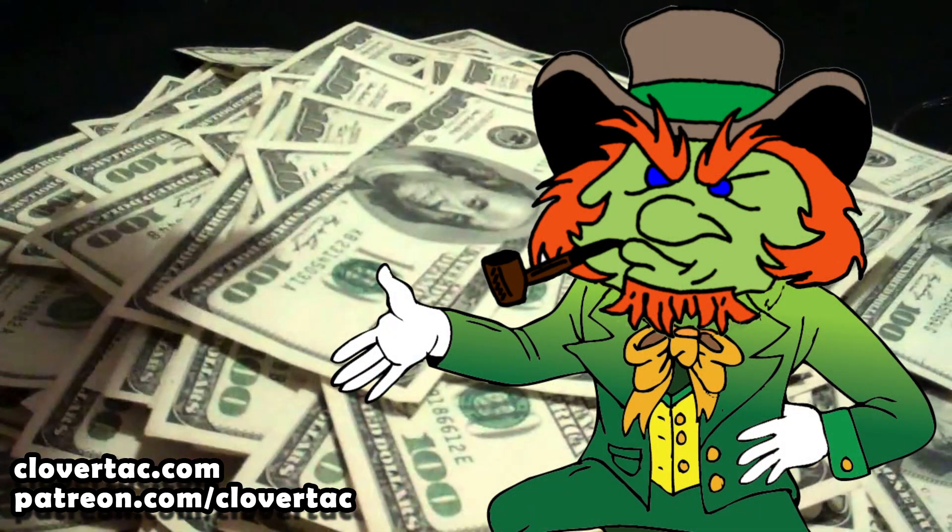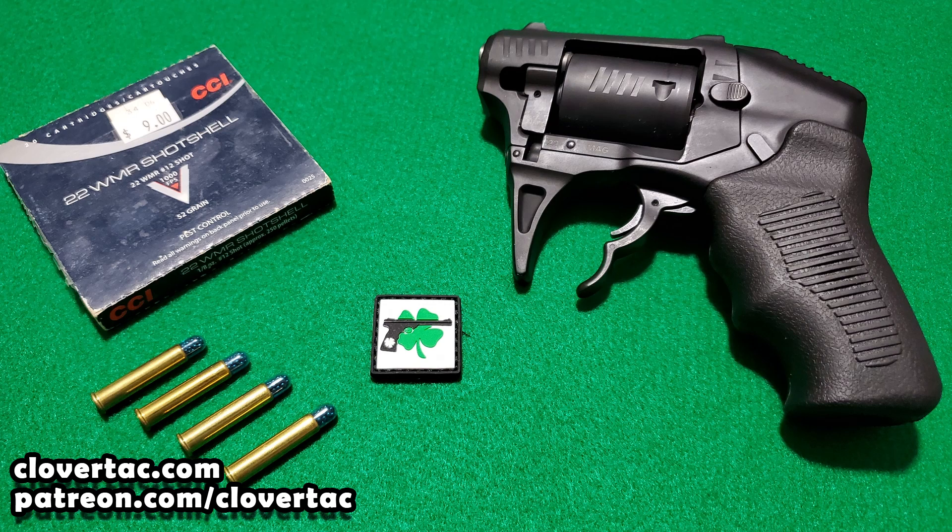I make a ton of money doing this stuff on YouTube, right? I mean, doesn't everybody? So what it boils down to is I really didn't want to buy them online because, well, heck, I'm greedy. I was trying to find a local source for the .22 WMR shot shells to cut down on some of that added expense. As luck would have it, a few days after deciding to do this test, I walked into the local gun shop and guess what was sitting on the shelf — two boxes of .22 WMR shot shells by CCI. Figured it was a sign, so I picked them up and proceeded to do some testing.